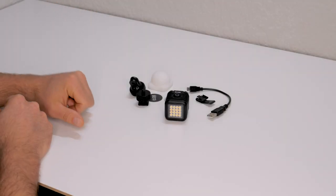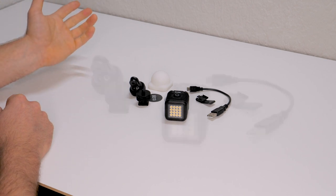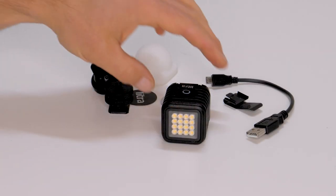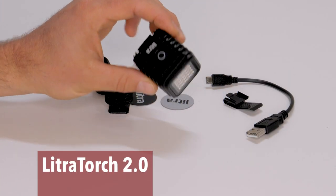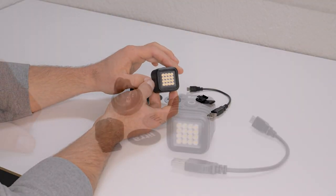Since I've already reviewed the Lytra Torch and Lytra Pro on this channel, I thought I'd continue working in the same key and review Lytra's newest light, the Lytra Torch 2.0. So without further ado, let's hop to it.